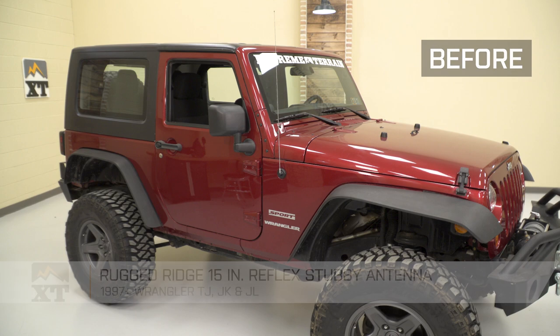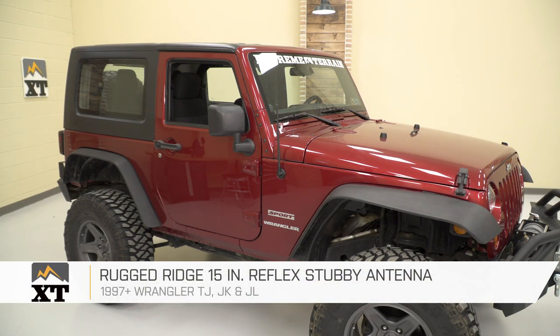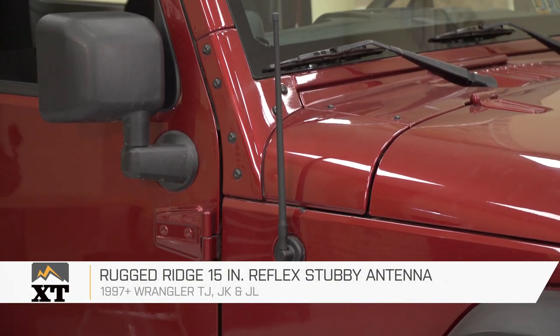Hey guys, today I have the Rugged Ridge 15-inch Reflex Antenna. This is gonna be one of those small mods that will make a big difference.